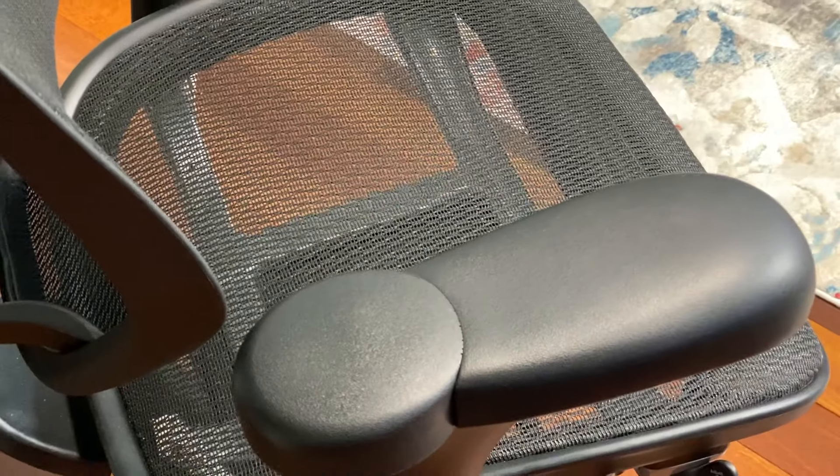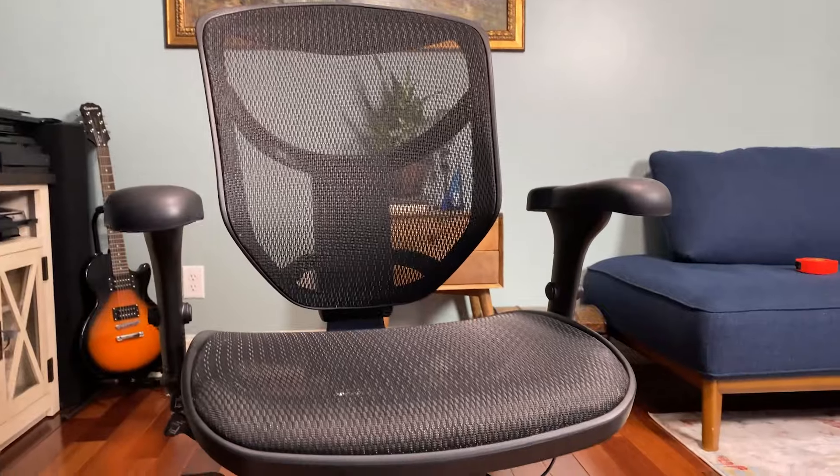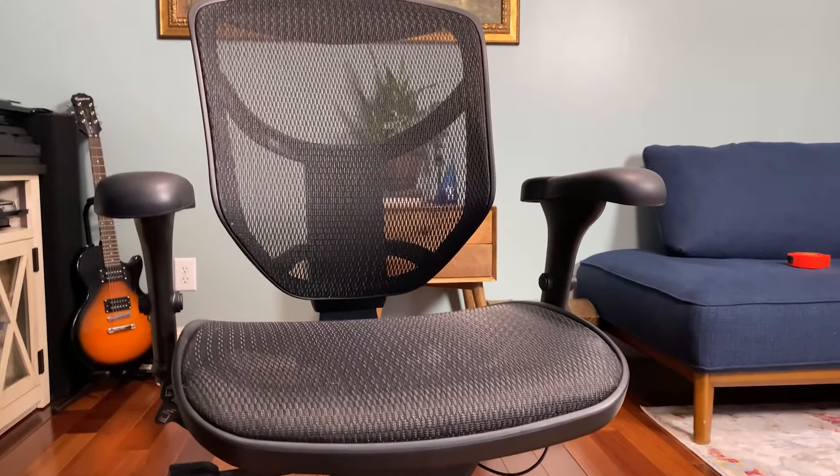Out of all those chairs, this is the one I've stuck with and love. A lot of people asked about the arm pads after the Autonomous review, worried they fell apart — but after seven years, these arm pads look amazing. This chair looks no worse for wear than when I first unboxed it. I don't baby it, yet it looks fantastic and has held up extremely well.